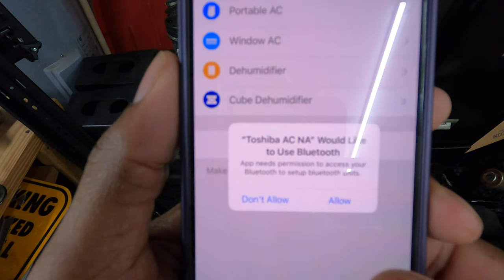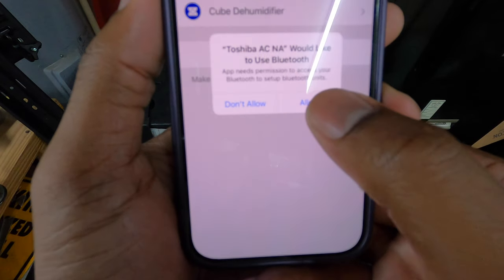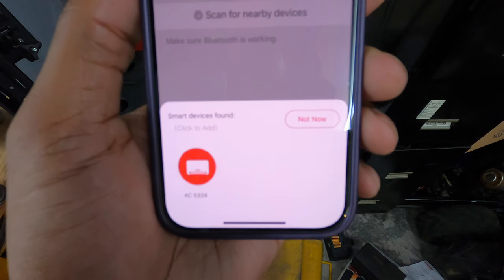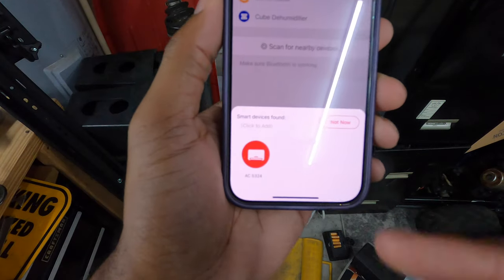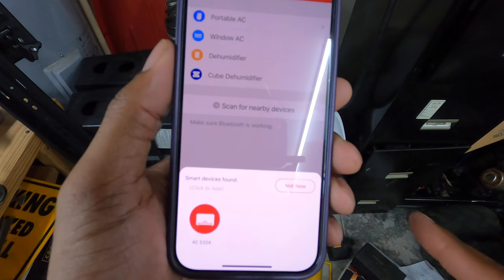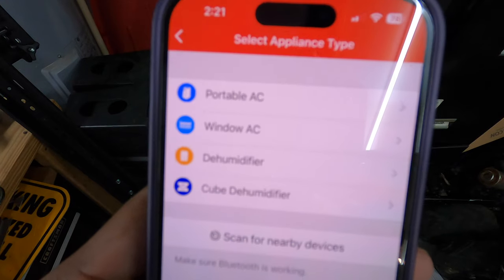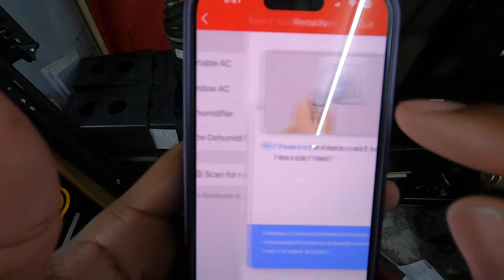The Toshiba ACNA app would like to use my Bluetooth, so of course hit Allow. Then it's scanning for nearby devices. It seems like even though the unit is off it found my device, so let me turn the unit on because I'm not sure if this is actually my device or maybe somebody else's.